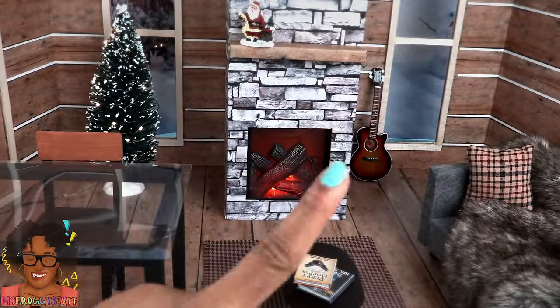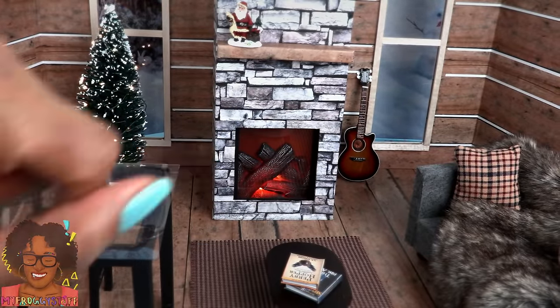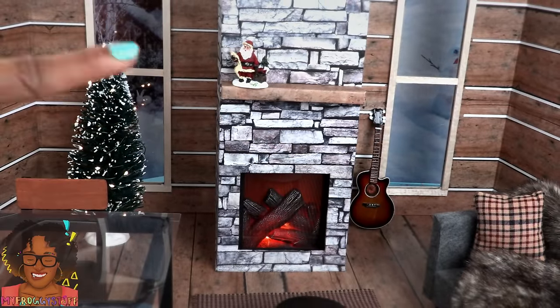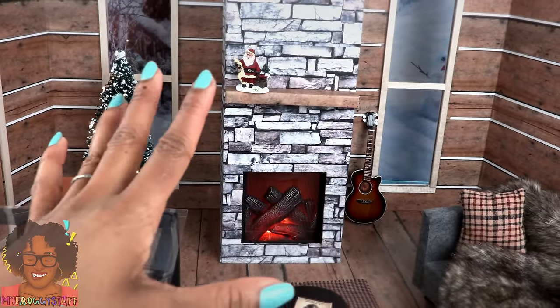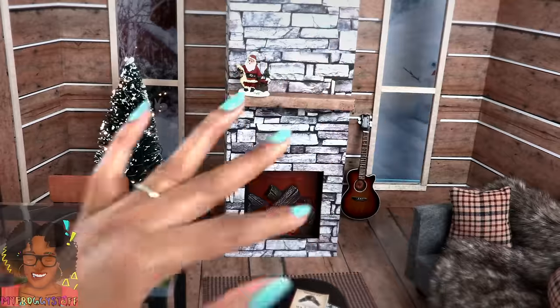On the first day of crafting, My Froggy Stuff made me a ski lodge that folds down. On the second day of crafting, My Froggy Stuff made me a fireplace that glows and a ski lodge that folds down. That's all I got for now — thank you for joining us while we did a little crafting.